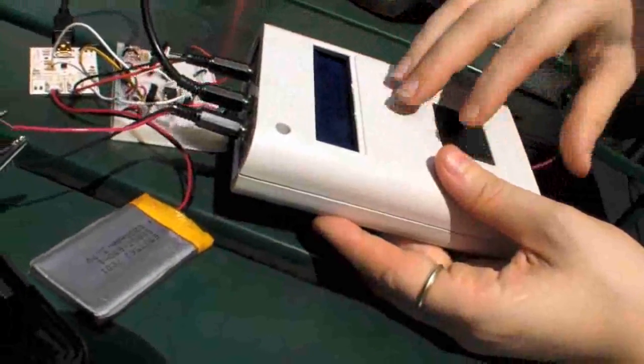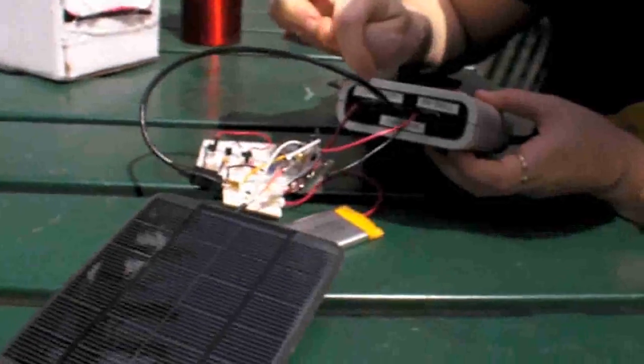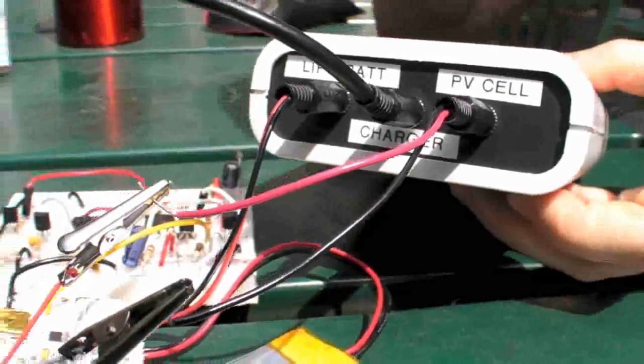It's an Arduino in a new enclosure with an LCD. I can plug in the battery, the charger, and the cell. The Arduino does all the analog-to-digital conversion and some analog processing to tell me how much power I'm getting out of the cell and how much power is going into the battery. So I can compare different cells and different chargers to see how effective they are with solar panels.